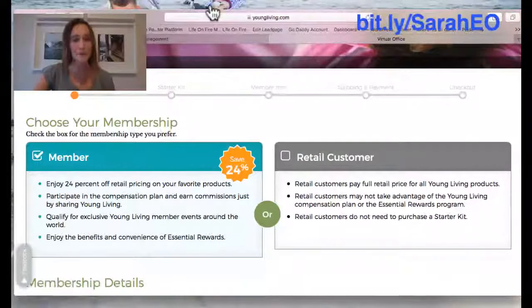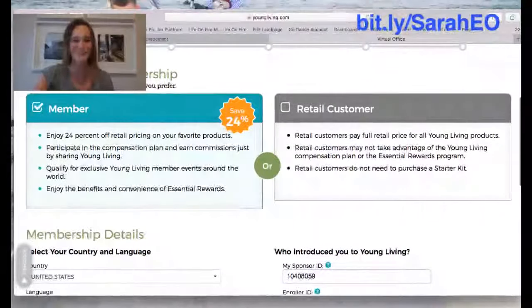You're going to want to make sure you're choosing 'Member' instead of 'Retail Customer.' Member is the only way you can get one of these kits at the discounted price. Also remember, you're not held to anything — you don't have to sell anything, you don't have to be on any auto-ship, you don't have to buy anything more. In the future if you want to log back in and order more oils, you'll have a username and password just like Amazon, and you'll get it at the discounted wholesale price. Make sure you click 'Member.'